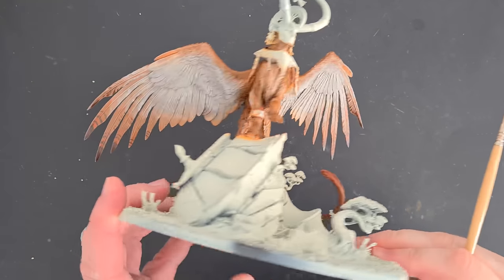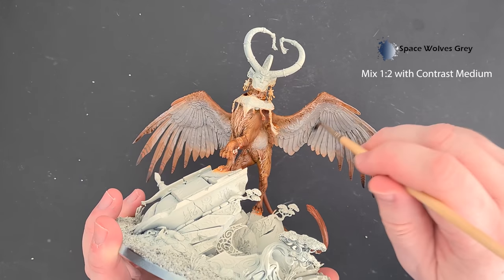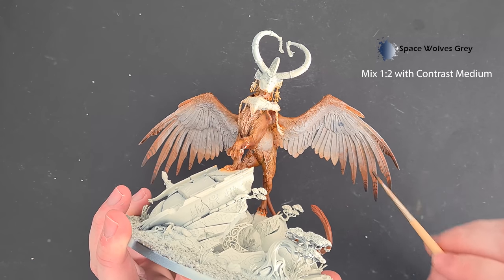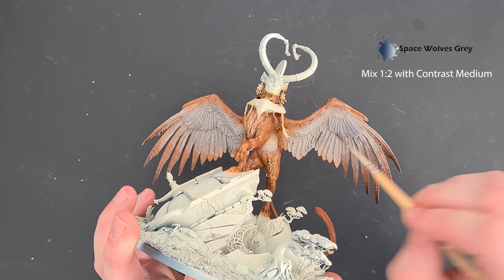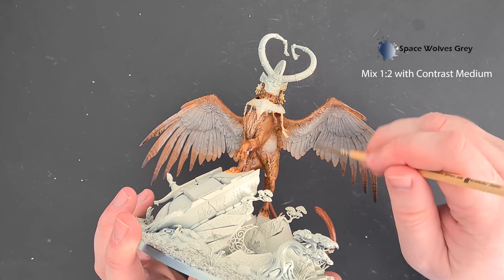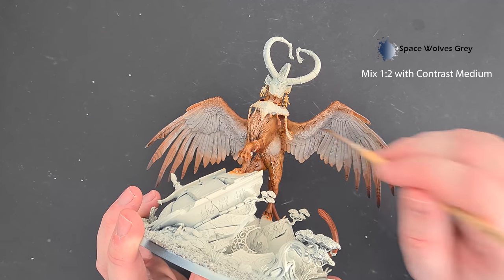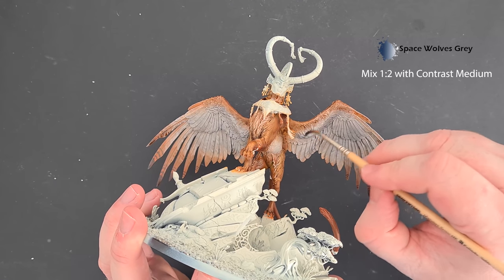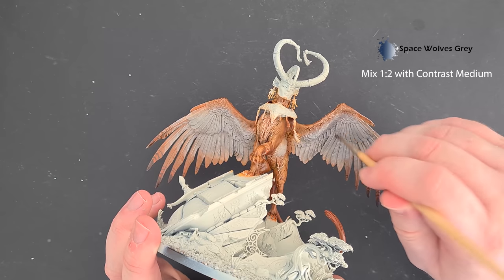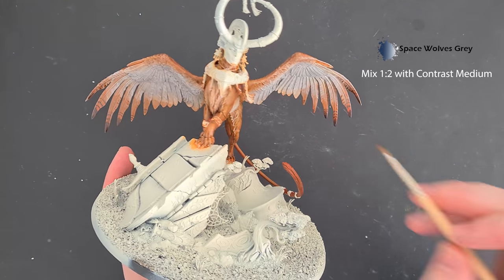Next we want to add some definition back into the feathers. We're going to use some Space Wolves Gray contrast paint — two parts contrast medium to one part Space Wolves Gray — and we're just using this to glaze over it. If you get any bits of it pooling, move it away. Keep things moving in an upward direction so it just tints the feathers and settles in those recesses to give us a little bit of life. We'll go back in and highlight it up a little bit next.